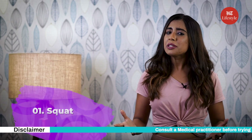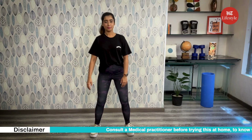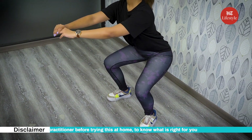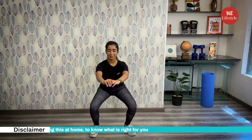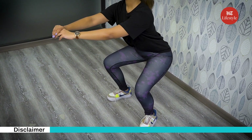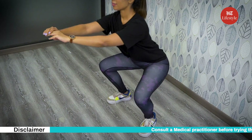The first exercise is squat. How to do it? Start by standing tall, bend at your knees to lower into a squat keeping the weight in your heels. Get low enough as if you're sitting on an invisible chair but don't fully sit down. Press through your heels and stand up. Continue for one minute for three times.